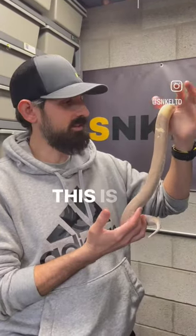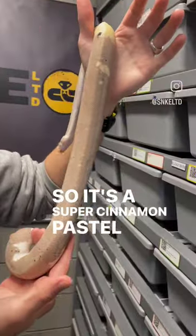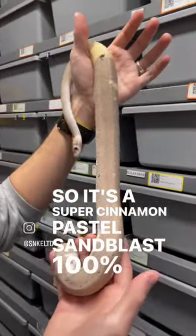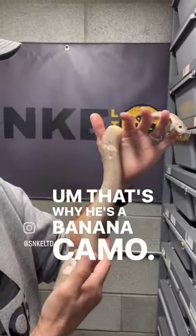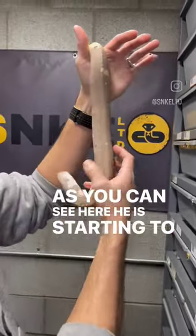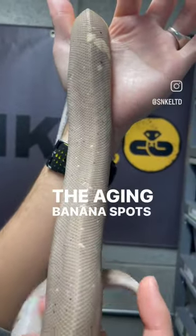Welcome back to Morph Monday. This is my banana camo male. He's a super cinnamon pastel sandblast, 100% het pied, and also banana — that's why it's called a banana camo. As you can see here, he is starting to get all of the banana spots, the aging banana spots as he gets older.